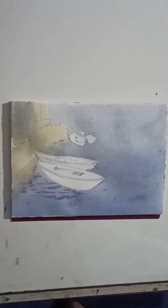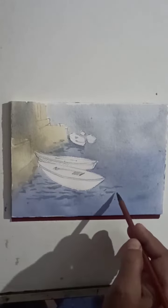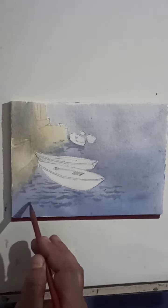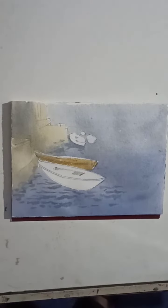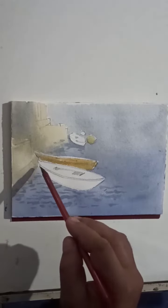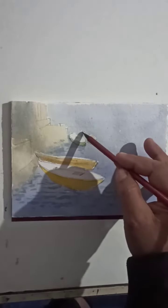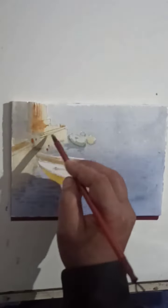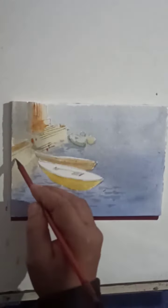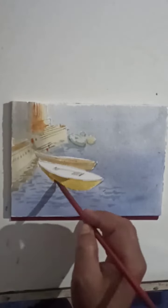Now you have to give some water reflections, gently. Now you have to paint on the boat elements. When you put color all over, you can easily find out your focus. On the far boat, you have to minimize that white, because there is a big white which helps you to make a focus.